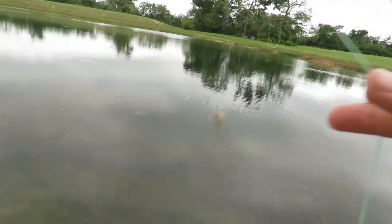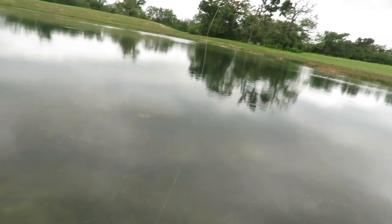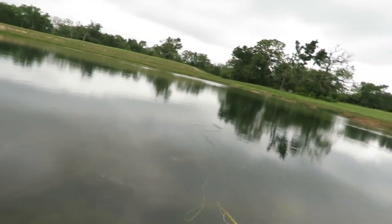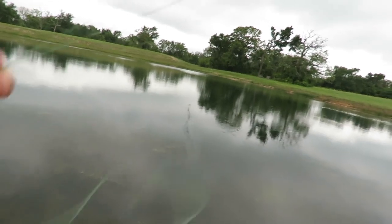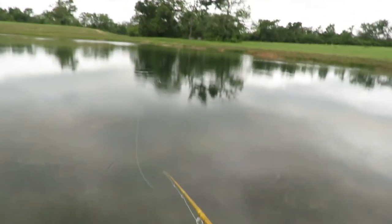Get the weed off of here — there we go, looking good now. This fly is way fluffy. Come on, do it again, fishy fishy! Boy, that didn't take long — didn't have to wait long for that action.